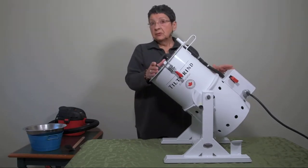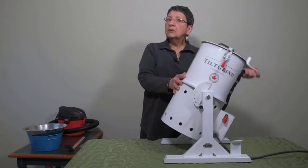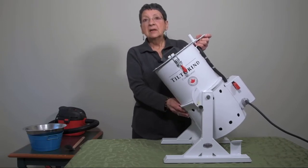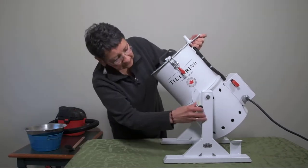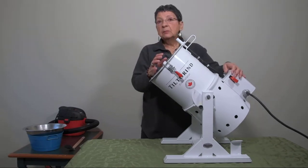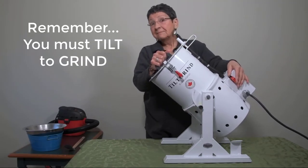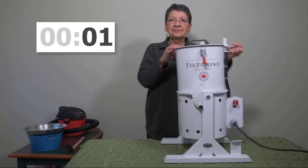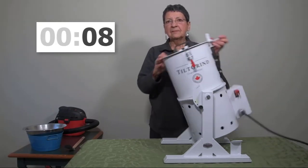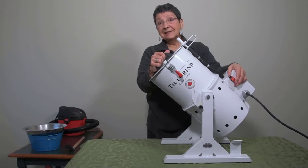What you'll see me do after we start is unlock it and do this motion. Even though the Tilt Grind will grind the bones in under 20 seconds, by doing this you're accelerating it — you could potentially get your grinds done in under 10 seconds depending on how many bones are in there. I'm going to start it now. It's going to get a little noisy... Guess what, it's done and it took less than 20 seconds for sure.